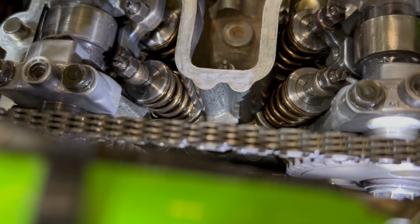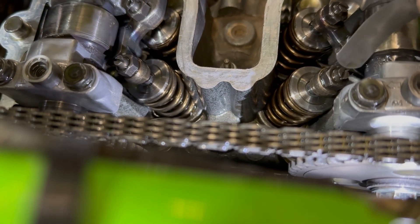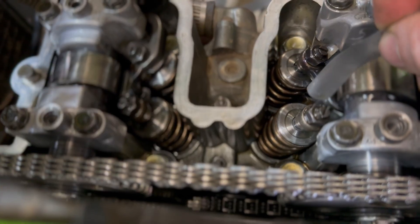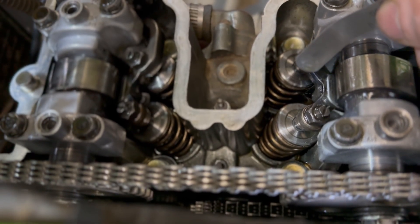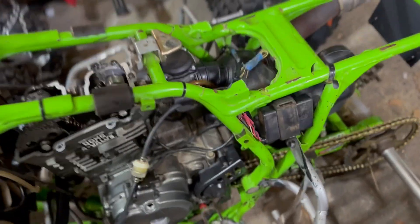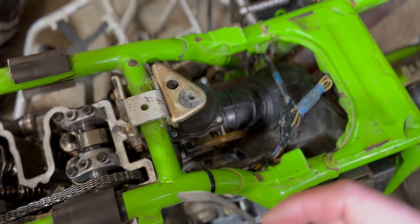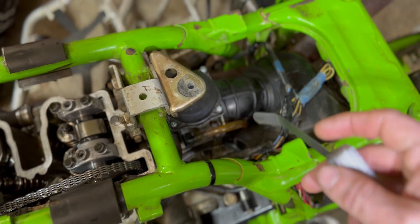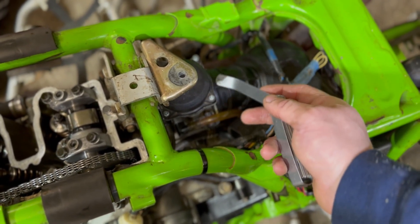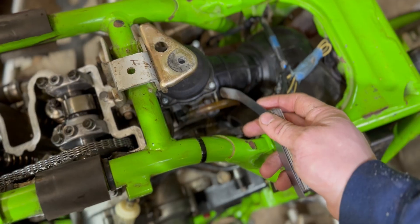Once you get it all done, you want to make sure you tighten these jam nuts holding the flathead so the adjustment you just made doesn't move — then you should be good. There's a few other things we did to this bike. I had to take the whole carburetor apart a few times because it wasn't running right. Turned out the diaphragm wasn't sealing correctly up on the top and the needle jet was an aftermarket needle, causing it not to run right — got all that figured out.